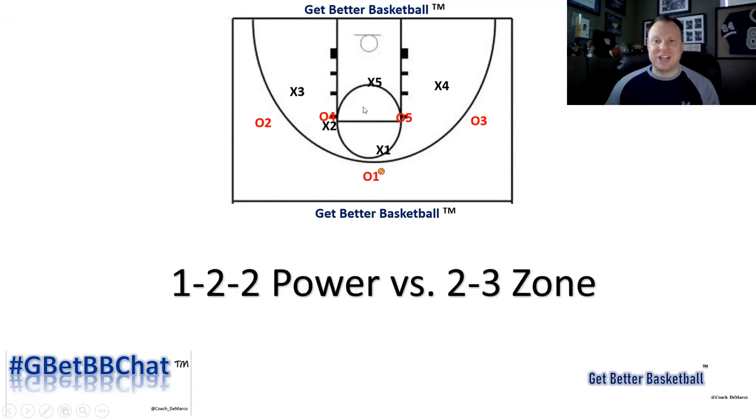Before I jump into how to initiate the action in 1-2-2 power, I want to note that you can go 4 across and make this a 1-4 high set, which can create advantages by forcing the defense to move up and opening up some space under the basket. You could also go 1-4 low — I shared a great play on my YouTube channel, which I'll add in the description below, a quick hitter against the zone where you get the ball into the corner and screen the zone. There's a lot of different wrinkles you can use with 1-2-2 power, and it can be as simple as your alignment.